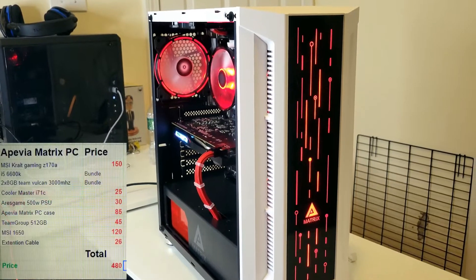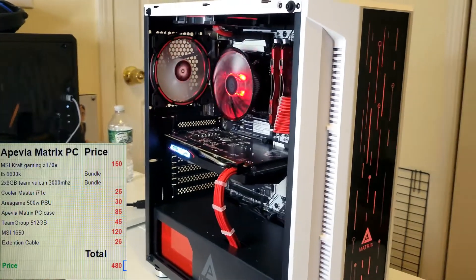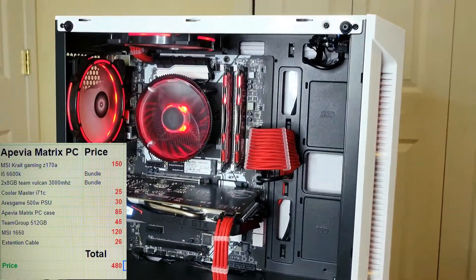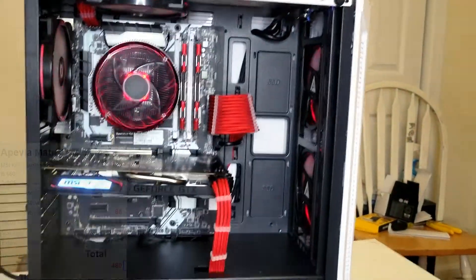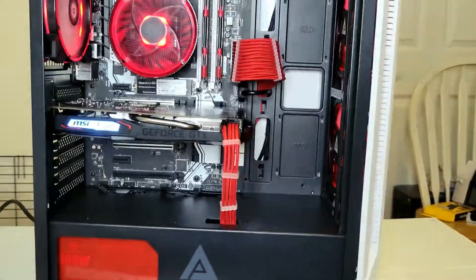So if you're looking to build something like this, here are the parts and the prices I paid. The only difference is the motherboard, CPU, and RAM — I got those as a bundle. For the GPU, I would definitely try to get something local to get a better deal. Alright guys, time to wrap up the video — hit that like button if you enjoyed, and subscribe if you want to keep following for more builds. Thanks for watching, see you soon!